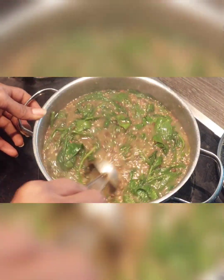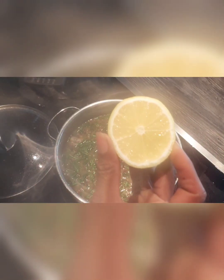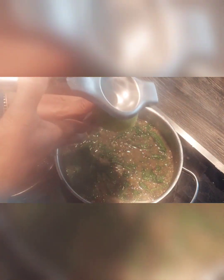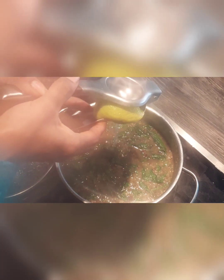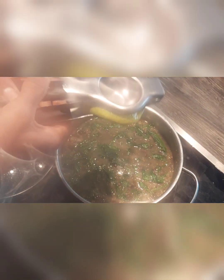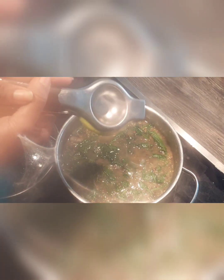Now for the final step, we will add fresh lemon juice to it. Lemon juice helps to enhance the taste and flavor. Now our yummy satvik lentil spinach curry is ready.